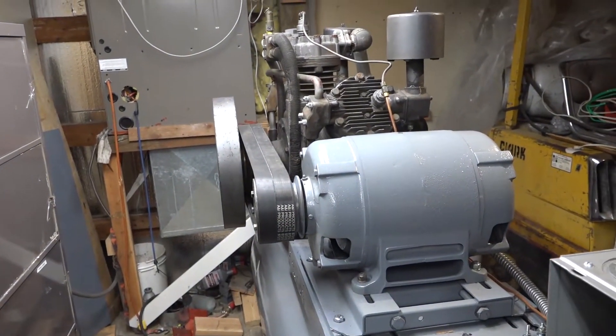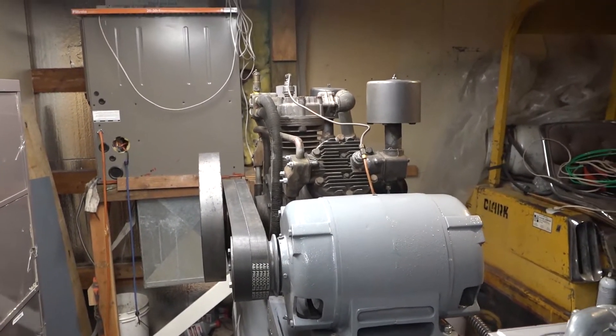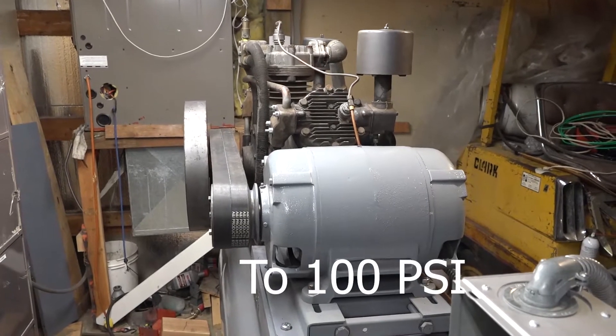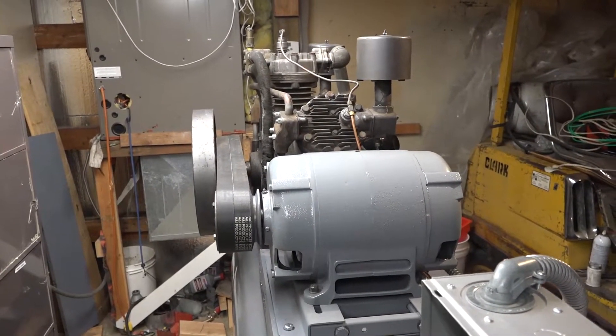It's geared — belted for — it's supposed to turn at 1090 RPM. It produces — it fills the tank in about 83 seconds, produces about 79 cubic feet a minute of air.